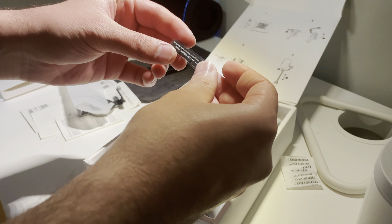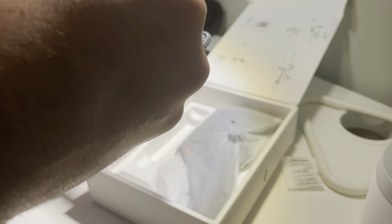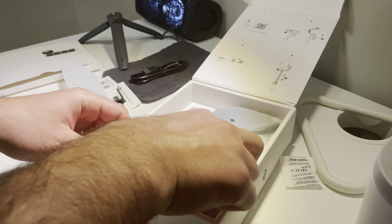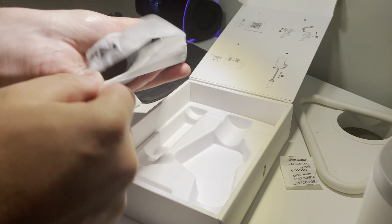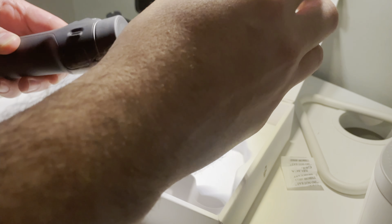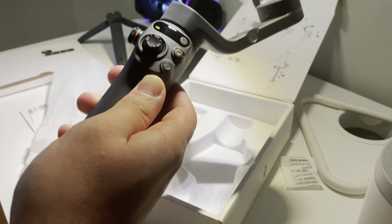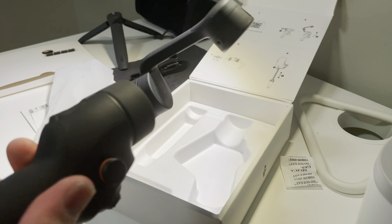What we have here — I believe these are anti-slip pads to secure the mobile phone in the phone holder. Looks good. And now let's see the Osmo. It's actually the first time I'm going to use a stabilizer. As you open it, it turned on automatically — you don't need to press any button. Just to show you, it looks good.